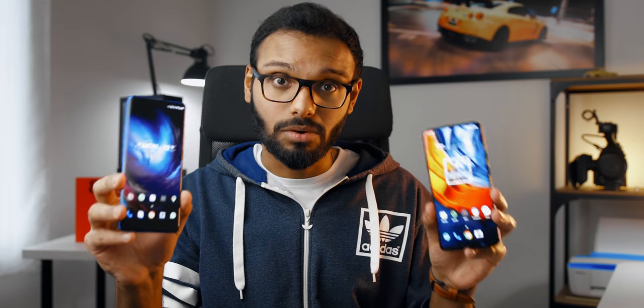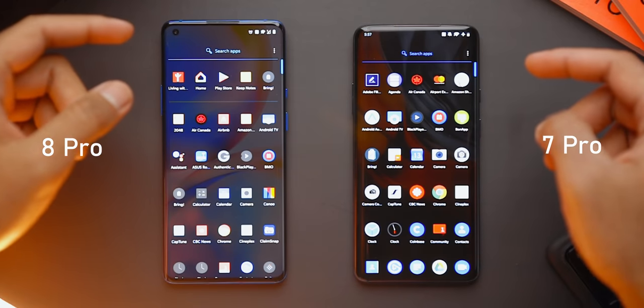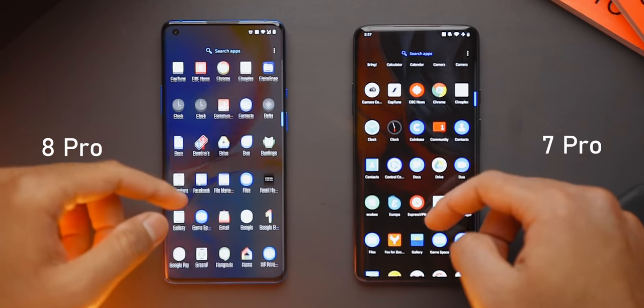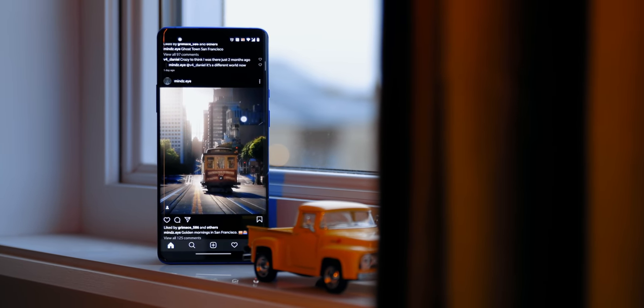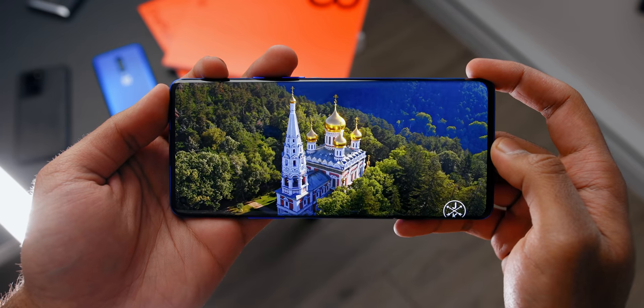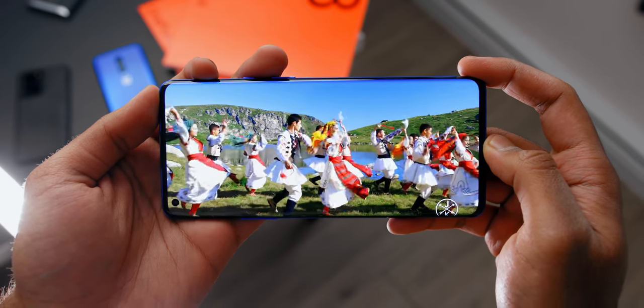Moving on to the display — it's a 120Hz Quad HD Plus AMOLED screen spanning across 6.78 inches versus the 6.67 inches 90Hz with that same resolution on the 7 Pro. Do I notice a huge difference between the two? Yes, but it isn't that significant and it shouldn't be your first reason to upgrade from the 7 Pro. It doesn't stay at 120Hz constantly — when your phone is idle or when you're viewing anything static, the phone dynamically shifts down to 60Hz, and OnePlus did that to preserve battery life. They're also taking a step forward in providing a good quality display without sacrificing color accuracy, as they do come factory calibrated, which is nice.